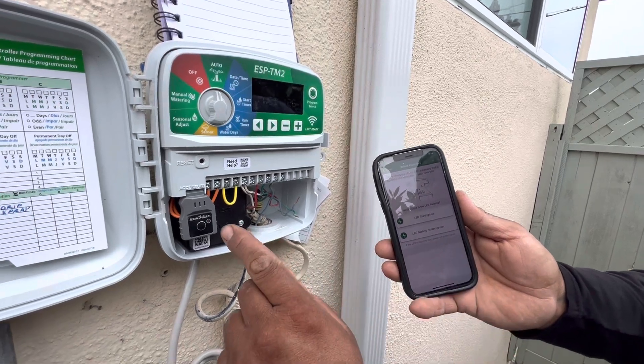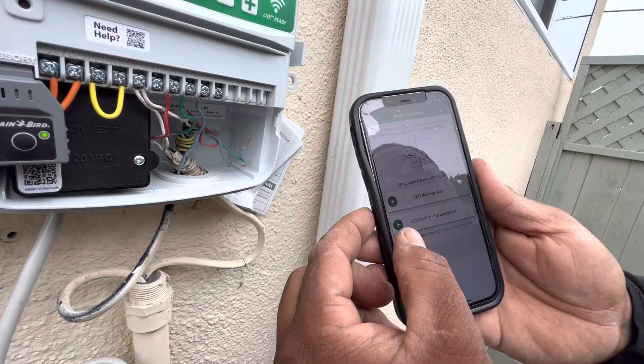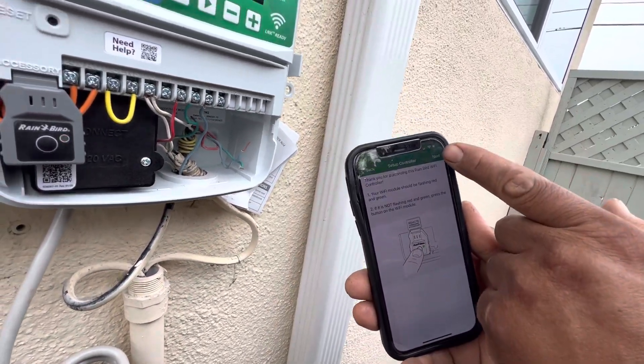It's going to ask you what color this is blinking. It's blinking red and green. We'll hit that button there, and we'll hit the next button.